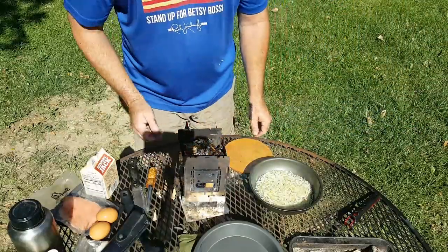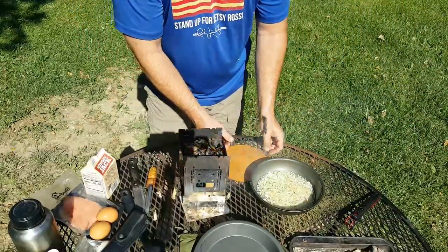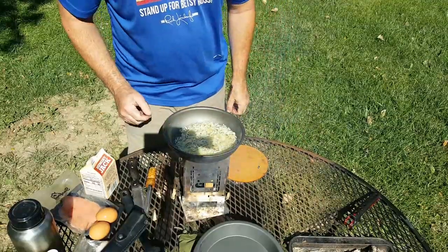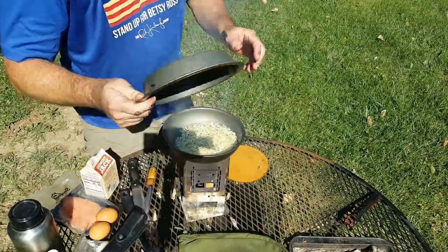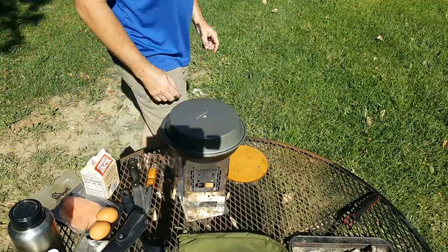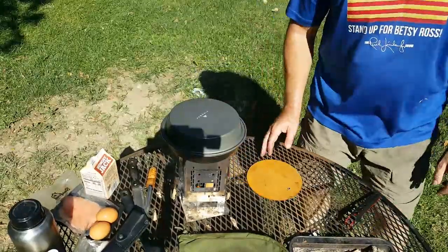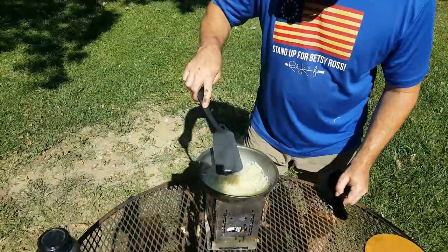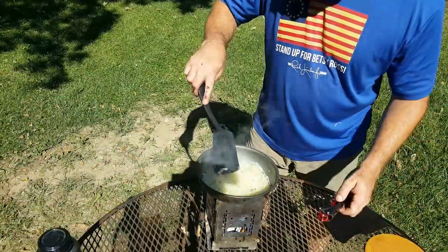I'm comfortable with the fire as is. What I'm going to do is go ahead and throw our pan on here and let that heat up a little bit. I'm going to go ahead and throw this plate on top of it to capture some of the heat and the steam to try to reconstitute our potatoes. Just a few minutes have gone by and this has already softened up quite a bit.